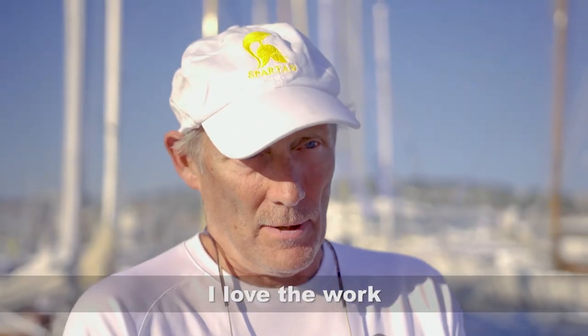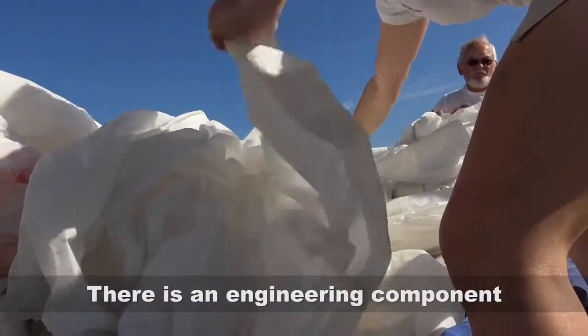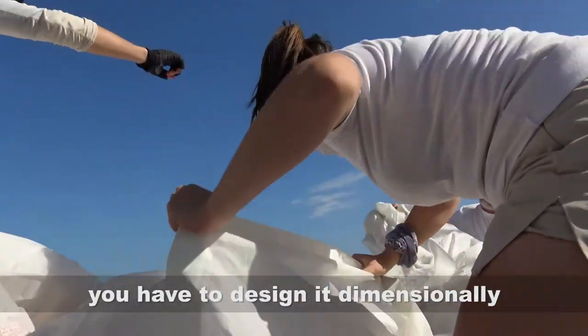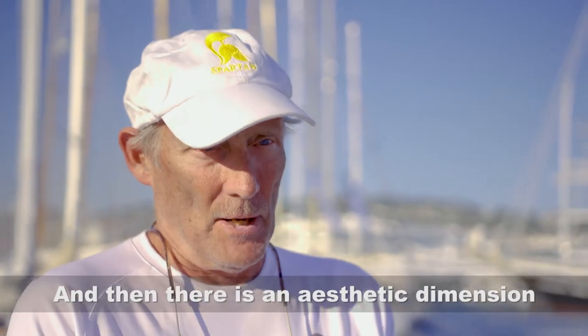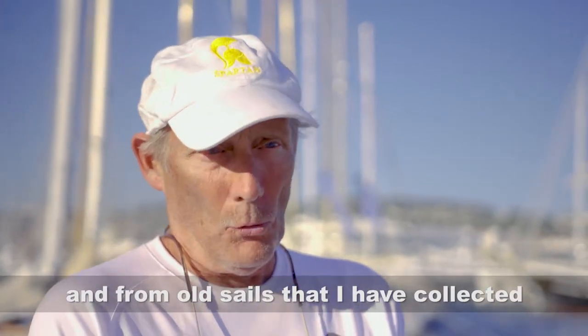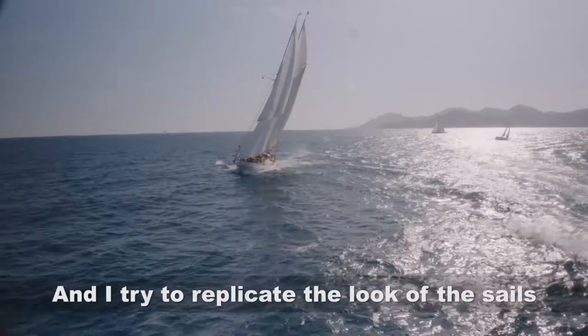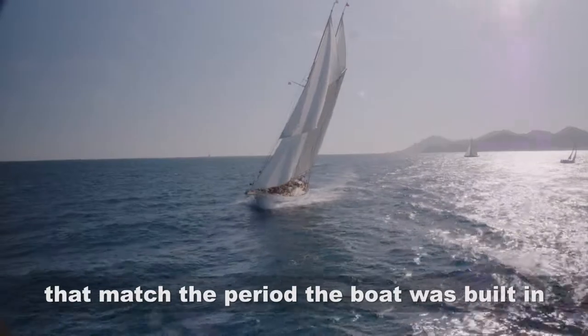I love the work, and I love the aesthetics. It's a creative endeavor. It is an engineering component — you have to design it dimensionally, and you have to calculate the stretch. But then there's an aesthetic dimension, which I draw from old photographs, from old sails that I've collected, and I try to replicate the look of the sails that match the period the boat was built in.